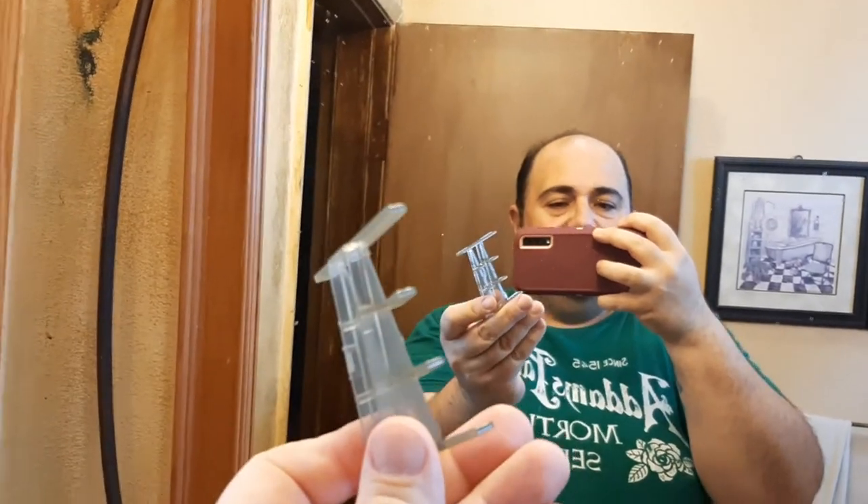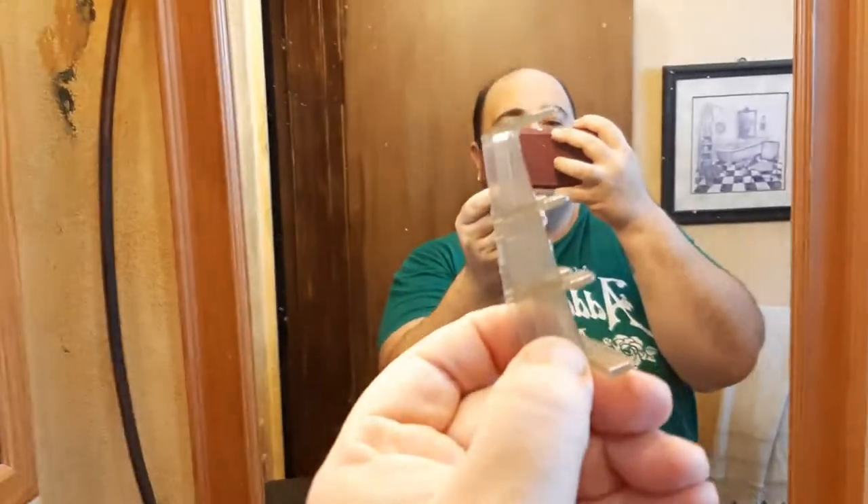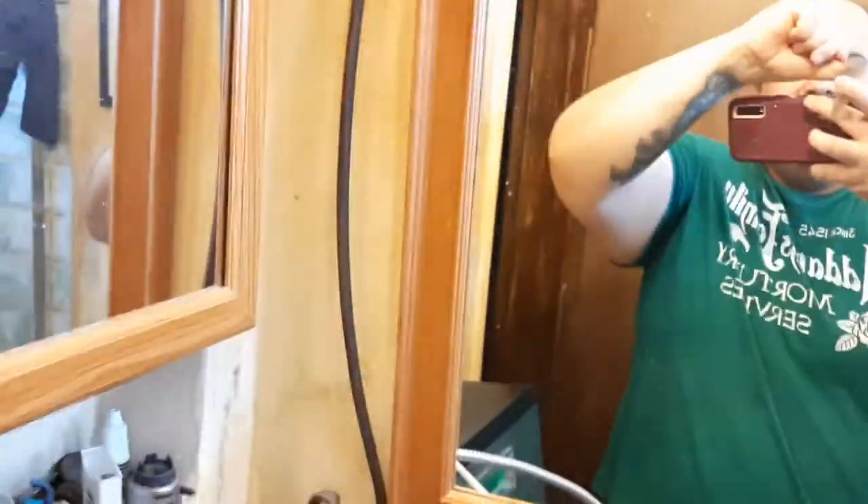To do the other side, you have to flip the Flowbee and reposition the angled foot so it faces the correct direction — otherwise the angle will be wrong. Once repositioned, you do the same concept on the other side, bouncing as you go with the vacuum pulling hair into the cutting blades.